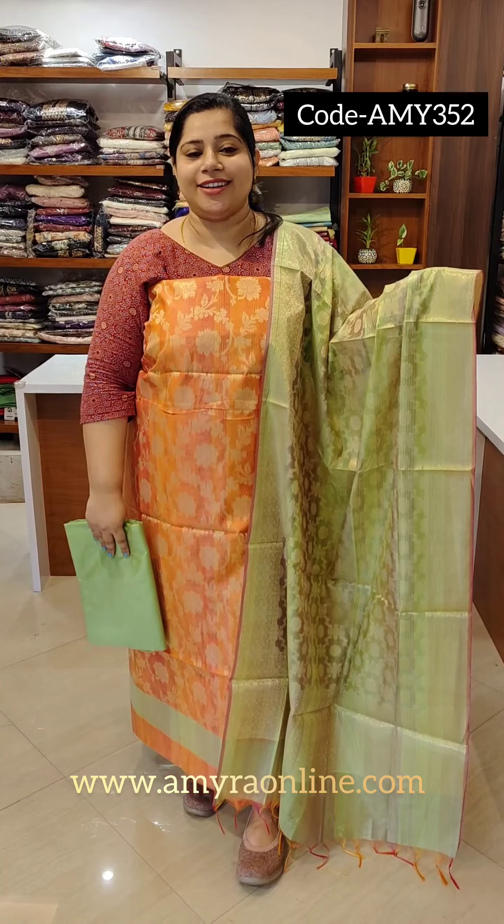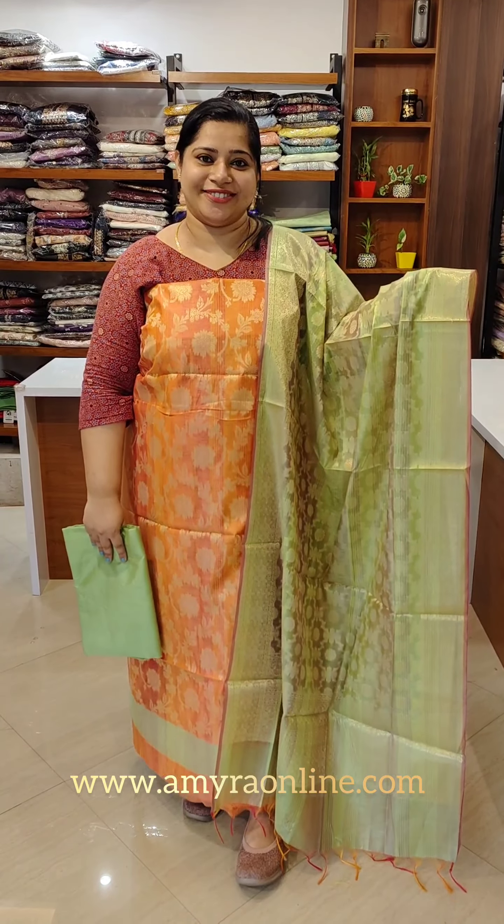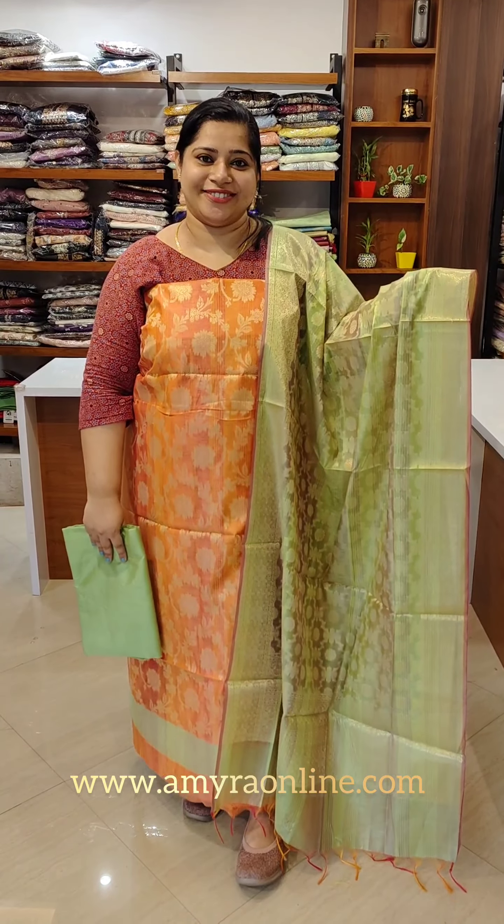We have a back portion of the bank collection. Check out your details at www.ameraonline.co. Thank you.